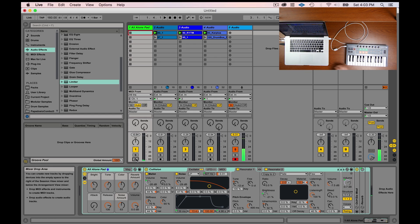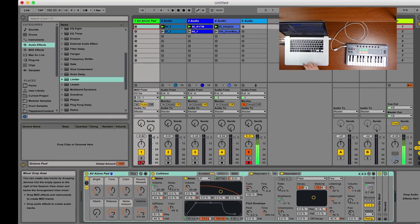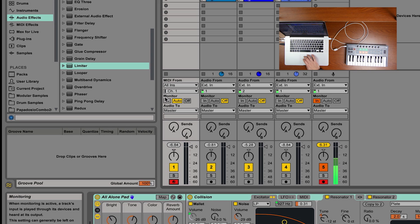Now I can play any track that's armed in Ableton with my controller. If it's not armed I don't get any control. Another option is the Monitor section — there are three options. Under Auto, if the arm button is clicked I can play; if I turn it off I can't. If I click the In switch, regardless of whether the track is armed I'll still be able to play this instrument — important to know if you're running into trouble.